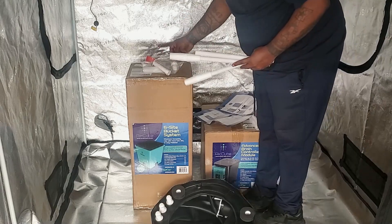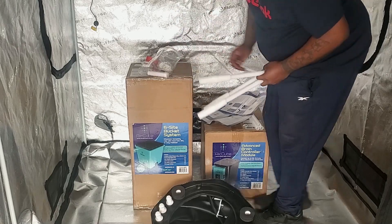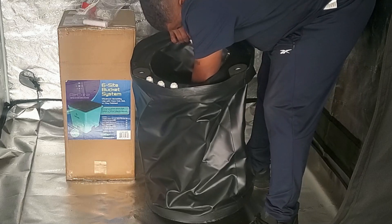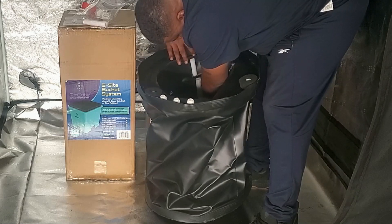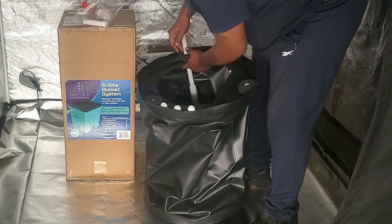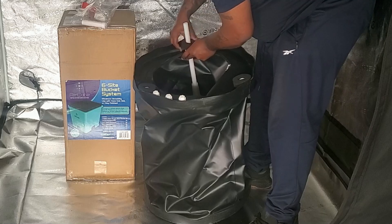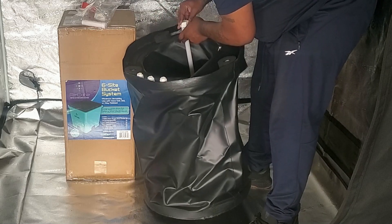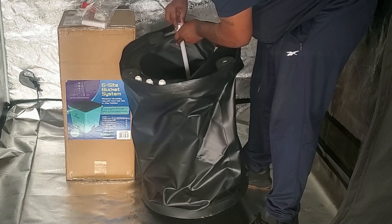Next, take three of the six support poles and put the connector onto each one. Now we need to put the support poles inside the reservoir. Look inside the reservoir and you'll see spots where the poles go. Take half of the support pole with the connector on it and put it in the bottom of the reservoir, then take the other pole and put it through the top of the upper ring that's right above the pole, and put the pole into the connector. Once you do that, you'll be able to bring the reservoir up to the top.